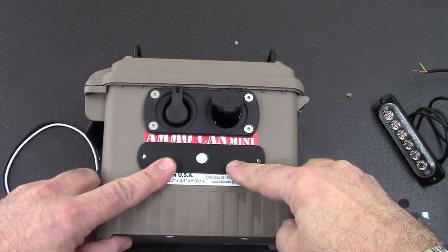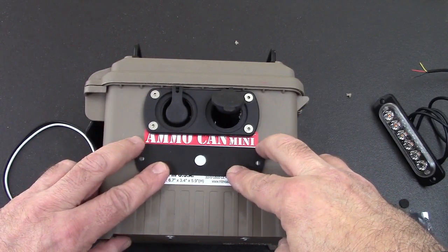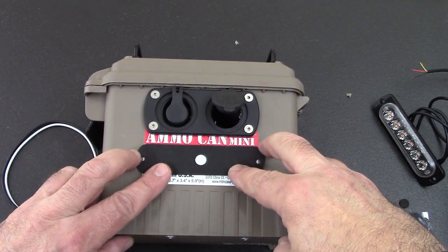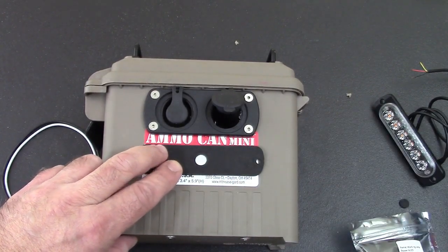Once we line that up with the ammo can mini line, scoot it over a little bit, and now we're going to mark it — that's where we're going to drill.